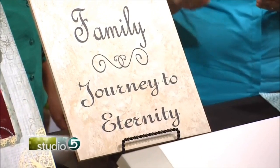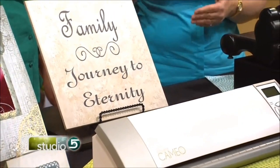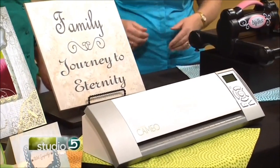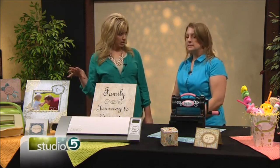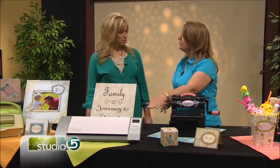They also have a Designer Edition software that you can purchase, and you can create your own images in your illustrator program, send it to your Silhouette, and create your own images. I was going to ask that — so you can customize it. Yes, but you do need the software in order to do that. It comes with downloadable software where you can go into the store and purchase the images.